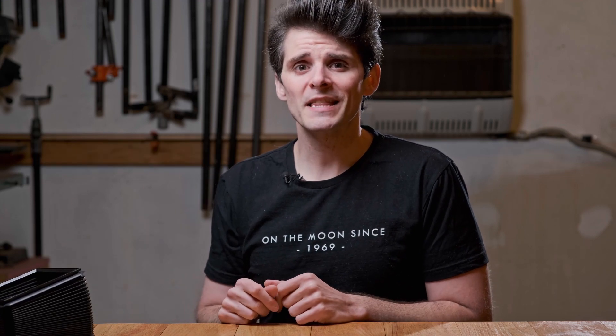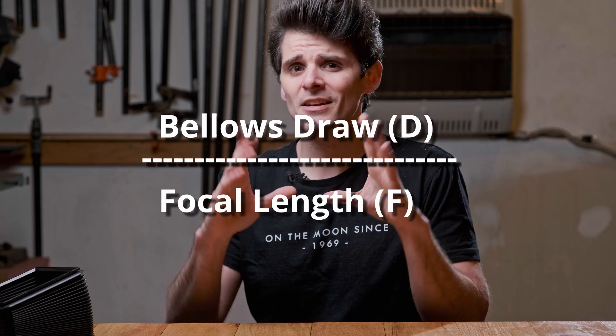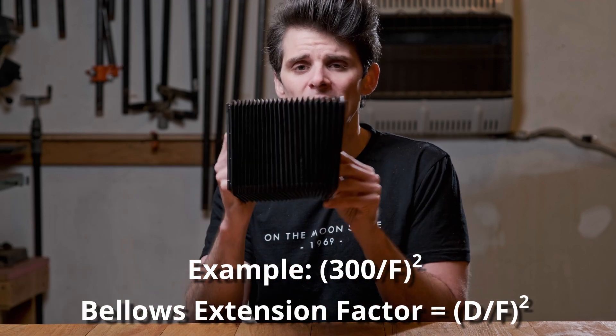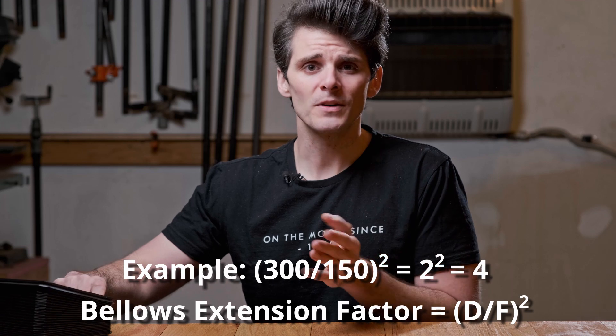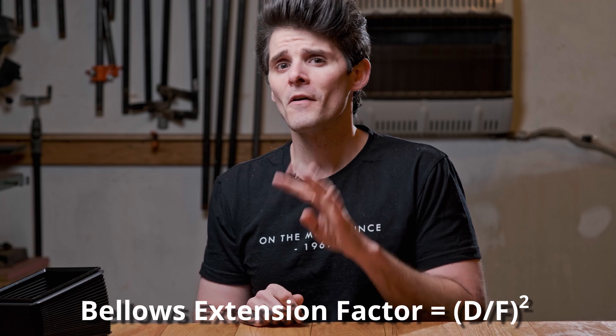The following 30 seconds or so contains math — you've been warned. To find the bellows extension factor, take the total extension of the lens, divide that by the focal length of the lens, then square that number. In this case: 300mm of bellows divided by the infinity focal length of 150mm gives a round number of two. Square that, and you get four. So the bellows extension factor is four, meaning you need to let in four times as much light to get the same exposure when photographing at infinity focus versus very close.